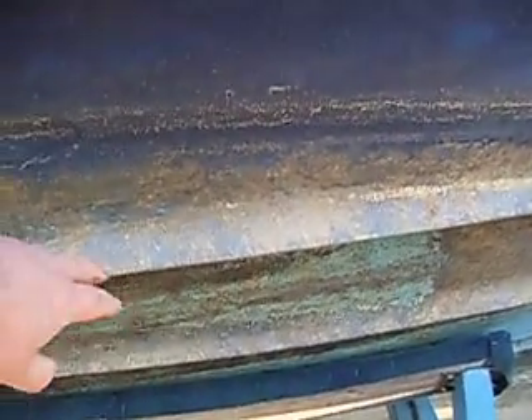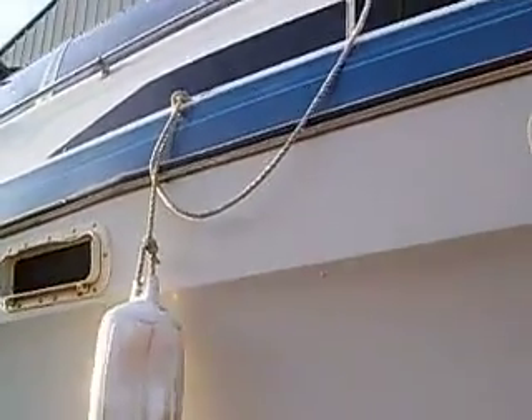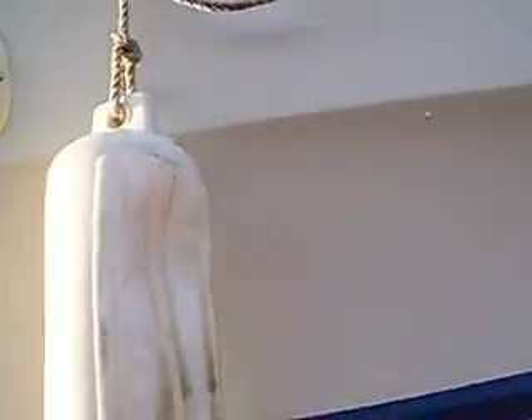Bottom paint is one of the things I addressed. Your bottom paint's about gone down here, so this should have a new coat of bottom paint put on. The sides — you may want to buff the sides. These scratches that are very deep are pretty expensive to repair, but it would look a lot better if it was at least buffed. That's a cosmetic thing.